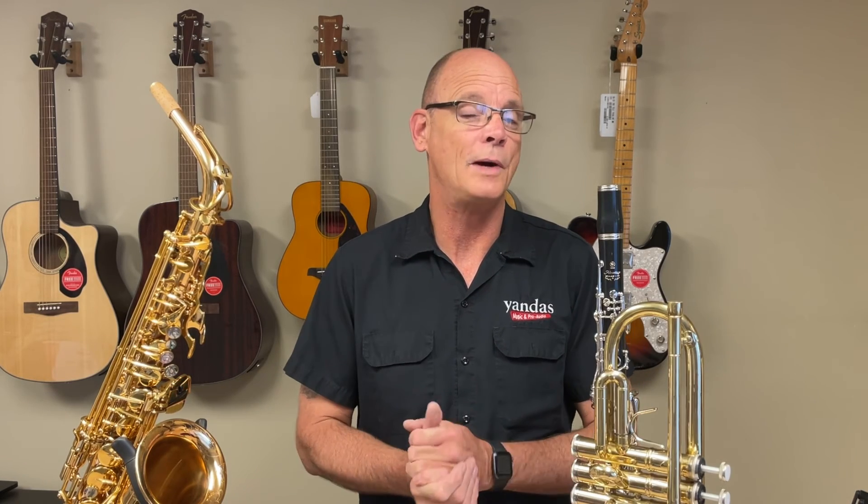Those are a few tips on what to look for as you're considering the purchase of a used brass wind instrument. If you have any questions, give us a call at 308-234-1970. You can stop by any of our three locations in Kearney, Grand Island, or Ovala and ask one of our technicians to take a look at the instrument. We can give you an idea of what repairs it might need as well as what a value for that instrument might be. You can also go to the website yandasmusic.com, click on the chat bot, ask any questions, and check out our EasyRent program.